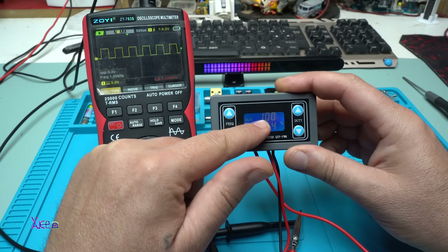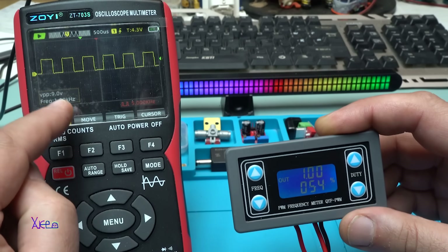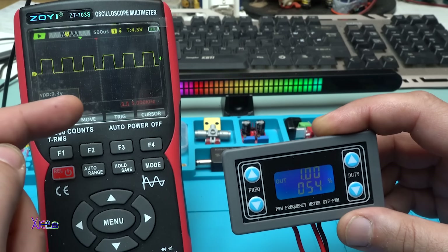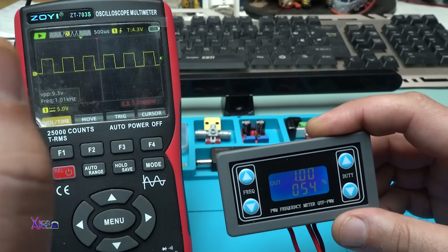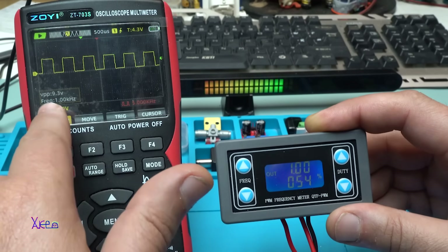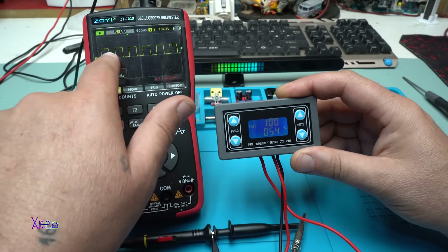Right now the frequency is set to 1 kilohertz. On my multimeter — the ZOE ZT703S, which is both a multimeter and an oscilloscope (full review in the description below) — we're reading 1 kilohertz and a duty cycle of 54 percent.